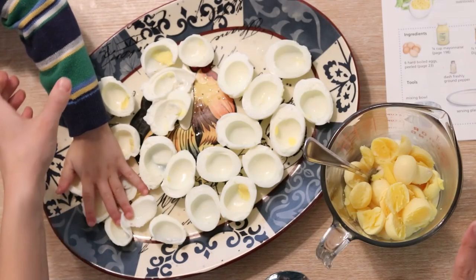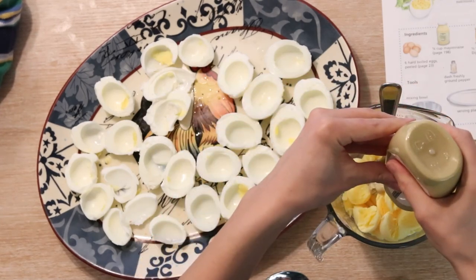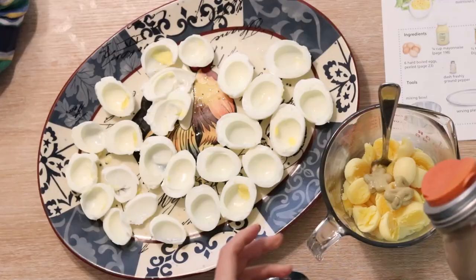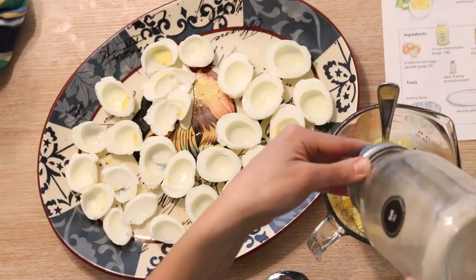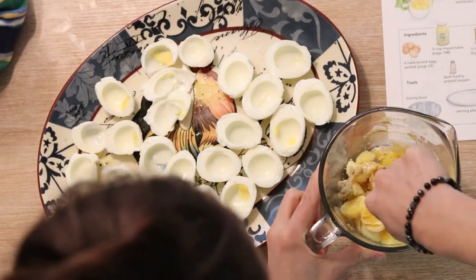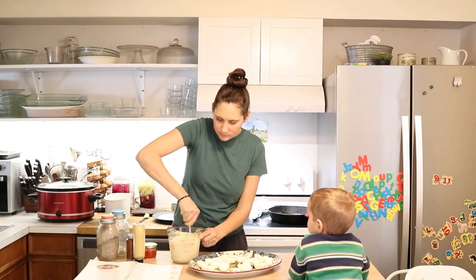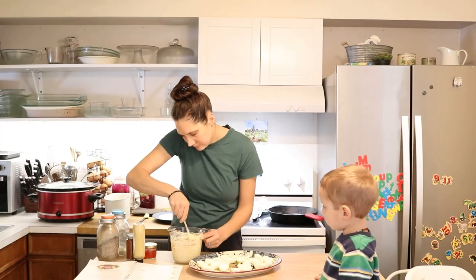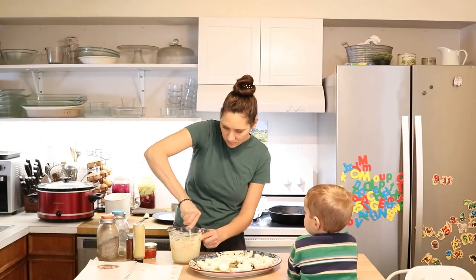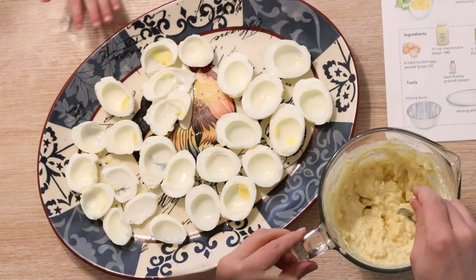In the bowl I have half a cup of mayonnaise, and to that I'm going to add one teaspoon of Dijon mustard. Then I'm just going to add a little sprinkle of pepper and a little sprinkle of mineral salt. With a fork, I'm going to mash those yolks and mix them together really well. Once that's mixed together, I'm just going to take a spoon and put a nice dollop of the filling into each of the eggs.